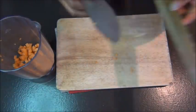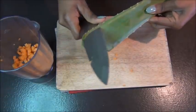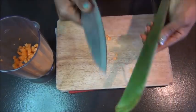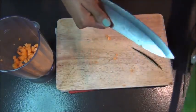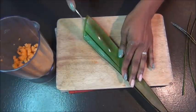Then we'll follow up with one leaf of aloe vera. You want to remove the tiny parts of the aloe vera, cut it into small pieces, and add it to the carrots for blending. This is an amazing conditioner that you can use to grow your hair overnight.